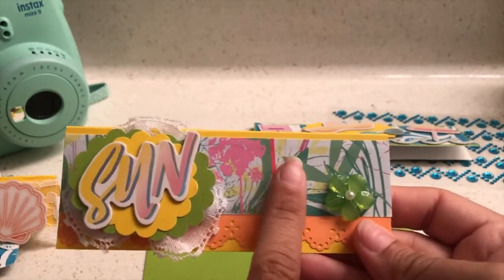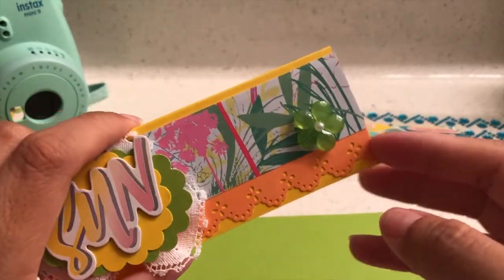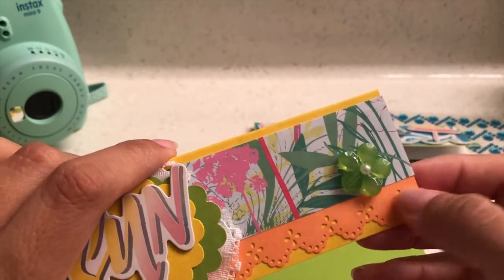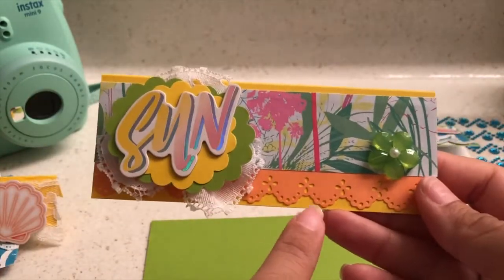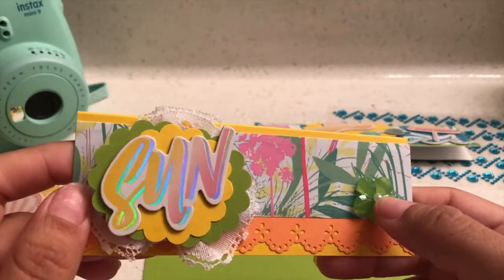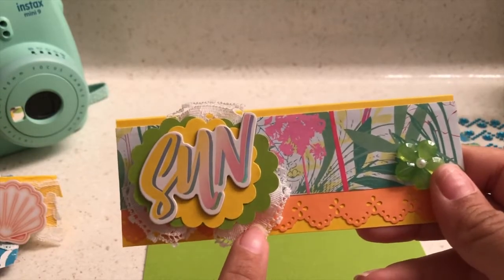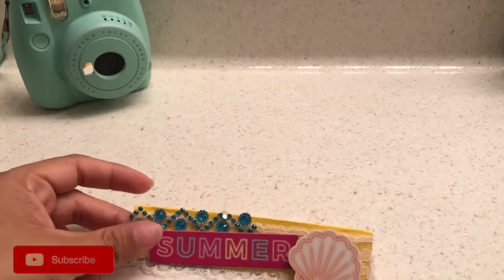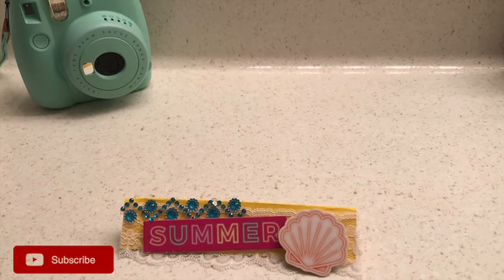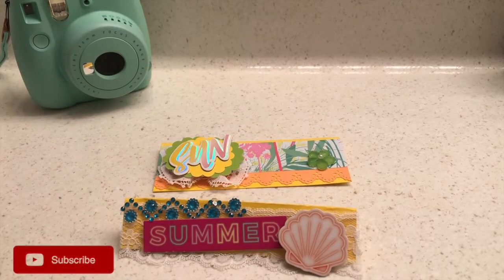The second entry is a little bit more tropical. It has that tropical paper in the background, this orange punch-out paper, and yellow paper as well. It has this green flower flat back, a little white pearl, and here's another of her lace — a different white lace. Well, that is her entry! Thank you so much for watching, and good luck Kathy. That's it — thank you so much for watching, until next time, talk to you soon, bye!